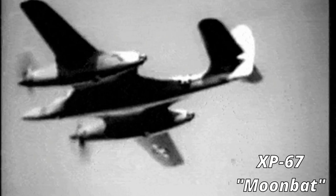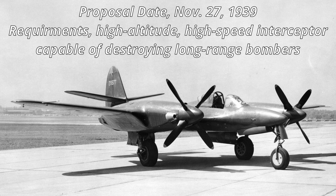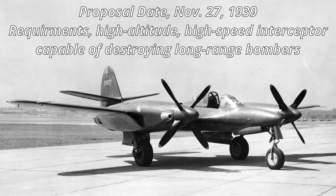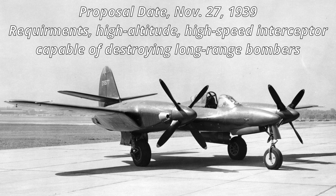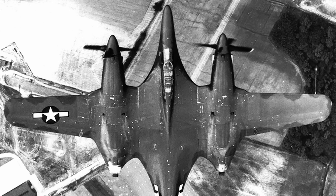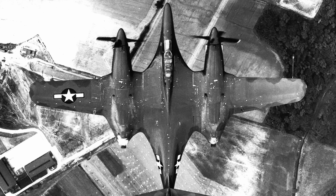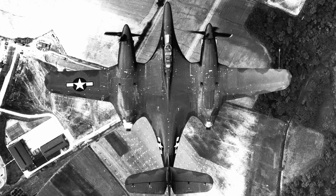The Moonbat was a pretty radical aircraft for the day — it was in the 1940s around World War II. It was made by McDonald Aircraft in response to the Army Air Corps' request for proposal R-40C, which was for a high-altitude, high-speed, long-range interceptor with the goal of destroying bombers. Back then, that was a pretty big ask, and this futuristic design was put together to try to achieve those targets. The X-67 was a laminar flow design back in the 40s, which gave it a unique planform view compared to other aircraft of the era.